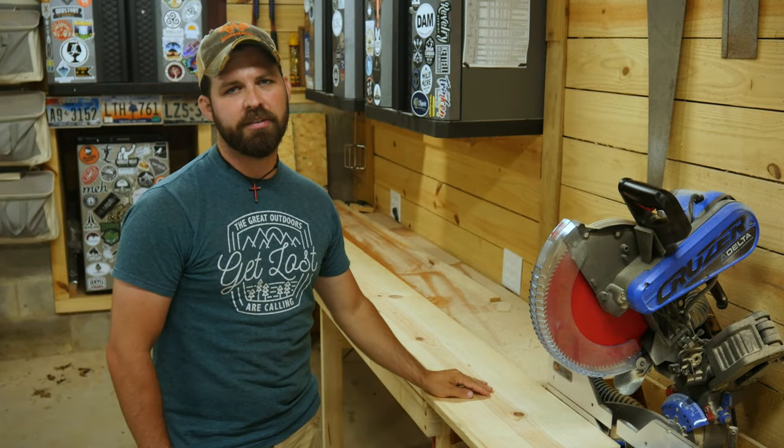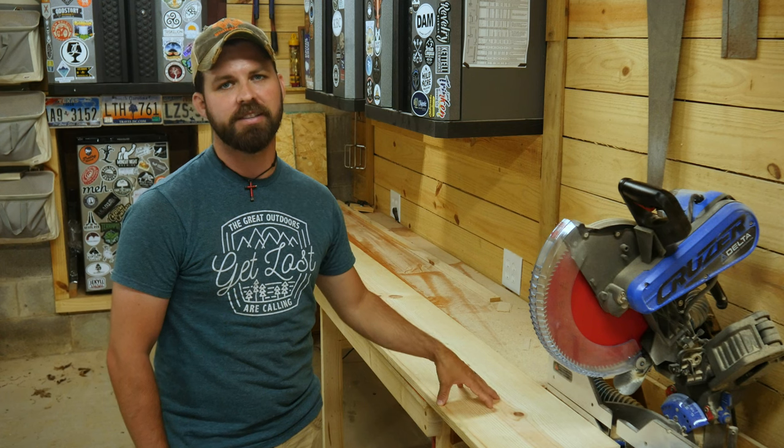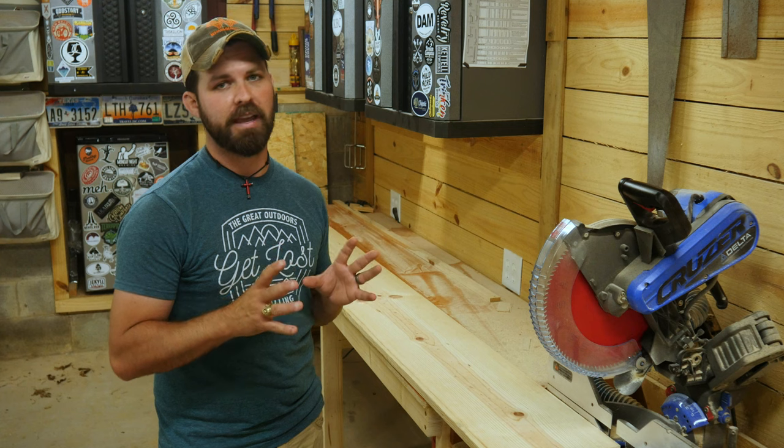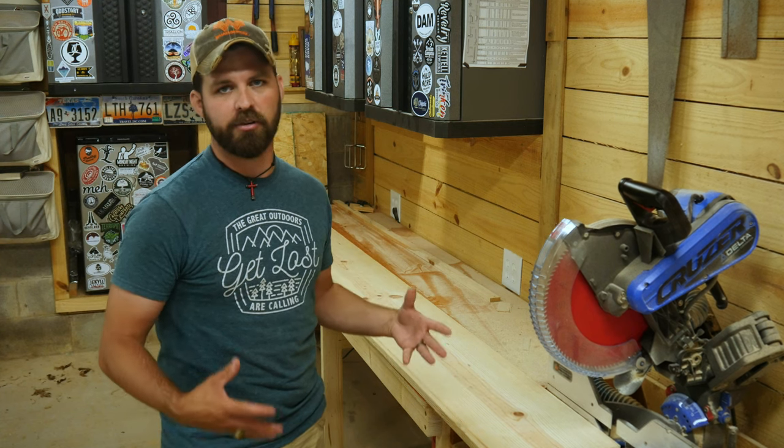So I got this 12-inch wide piece of premium pine that we're going to rip down into three different pieces, put some miters on those edges and join it up to where it looks like a solid beam, and then we'll get it stained up to where it really looks like a dark piece of wood.